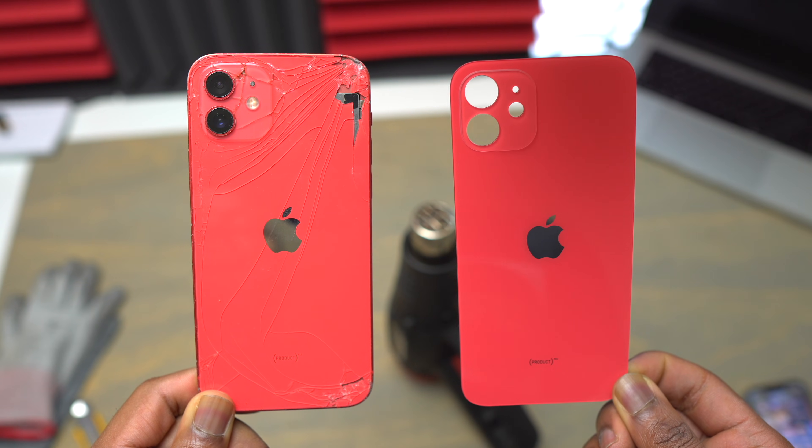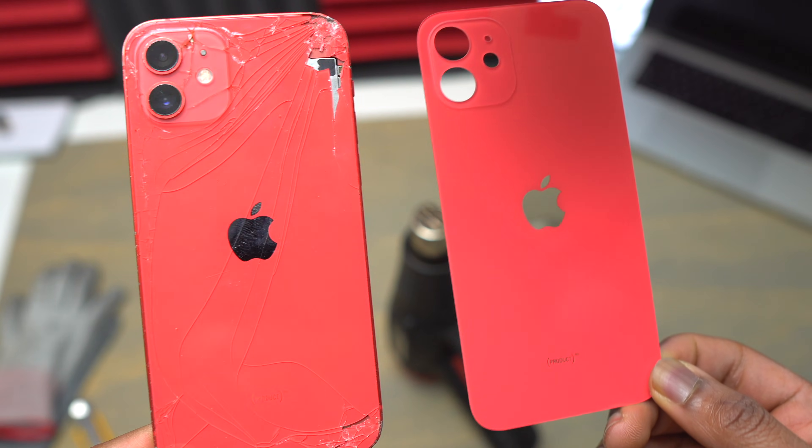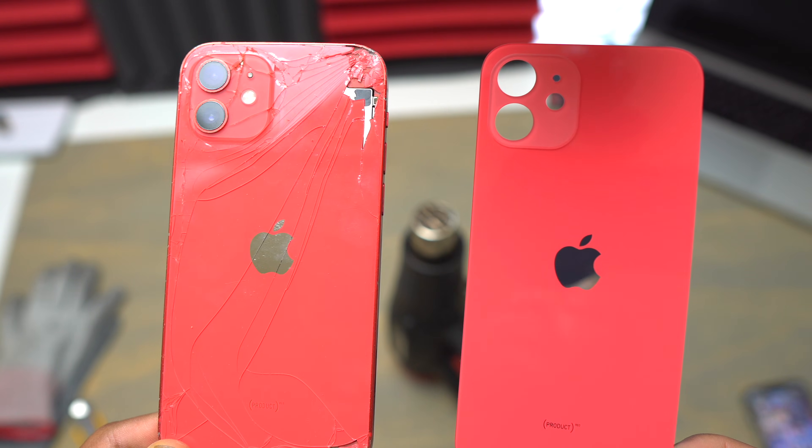Click the video on the screen for the iPhone 11 glass replacement, and I will see you in the next video for the frame replacement of this iPhone.